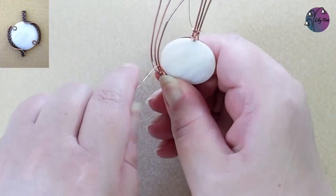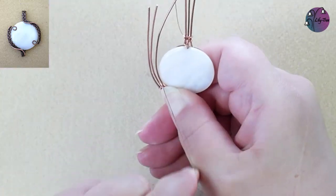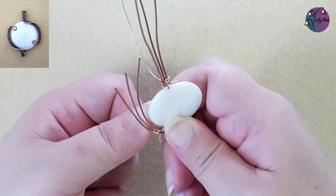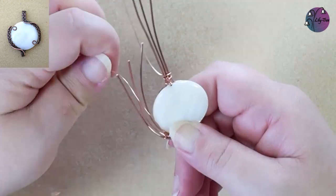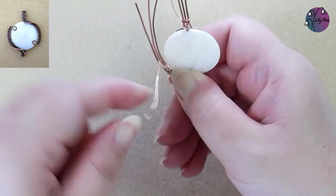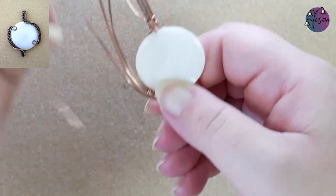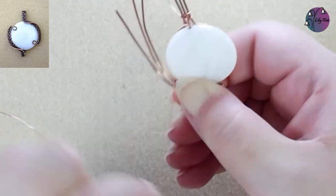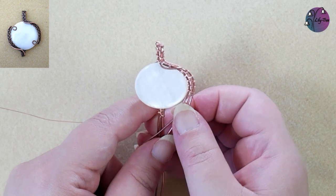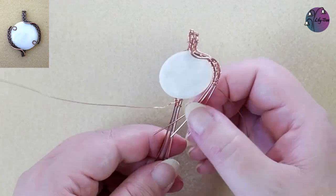Then we'll continue the weave that we had before: wrapping those outer two wires twice, wrapping just the middle wire twice, the inner two wires twice, and then the middle two wires twice again. We'll just continue that weave a little way further. I want the wires to end about two thirds around the circle, but I'll finish the weave a little bit before that so I can sort out the ends. Then we can move back to the bottom wires.